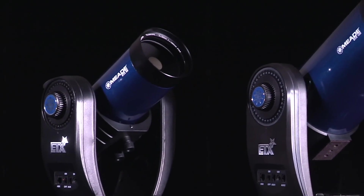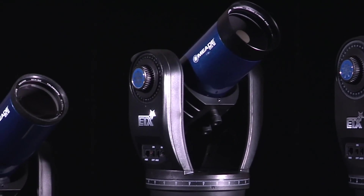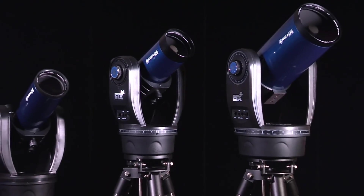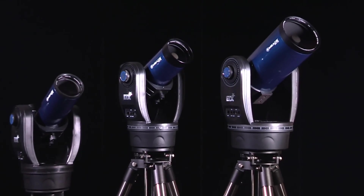Whether you are hiking, camping, or in the backyard, the ETX Observer series is made for observing anytime, anywhere. With go-to and tracking capabilities, these are the ultimate portable computerized telescopes.